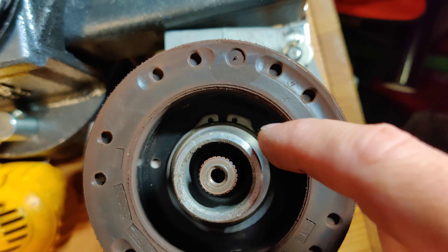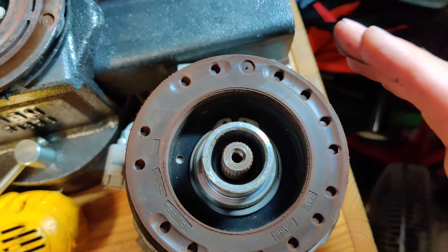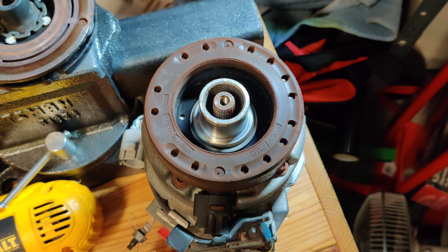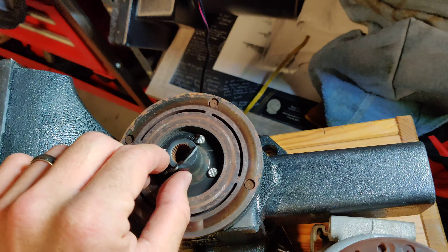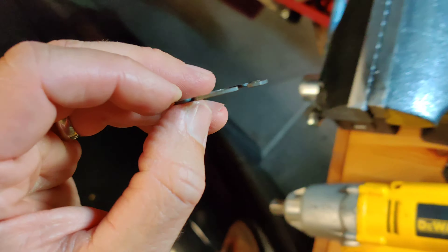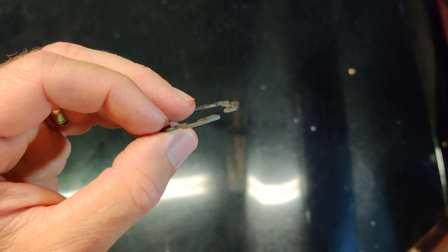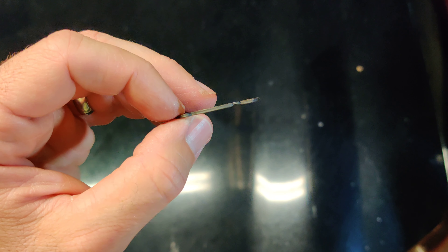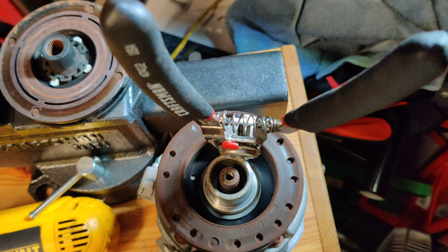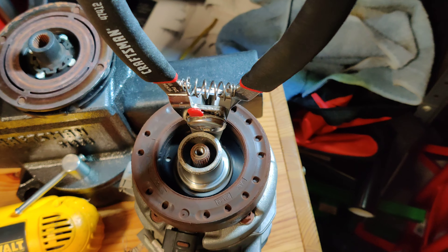There's another snap ring down in here that holds the whole electromagnet piece. Once that's off, the electromagnet comes off and installation is the reverse of removal. One important thing: when taking these apart, sometimes snap rings are beveled. When you take them off, pay attention to which way the bevel was facing — toward the compressor or away from it. Don't let it spring and fall on the ground; pay attention to its orientation.